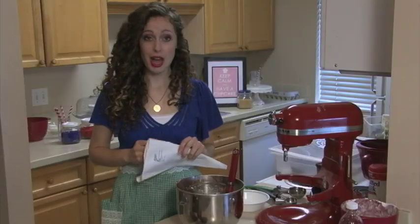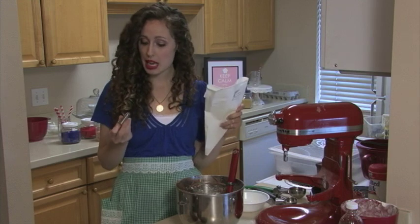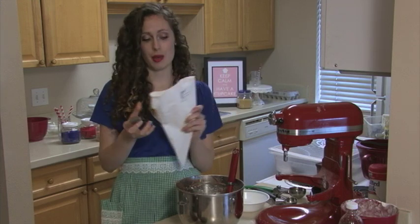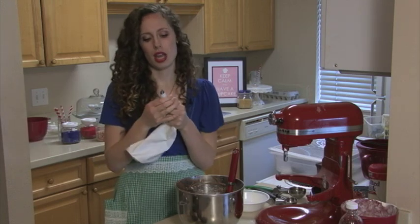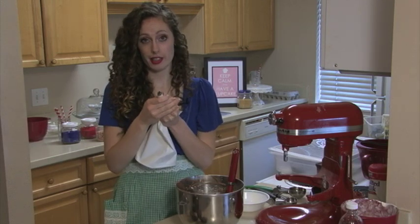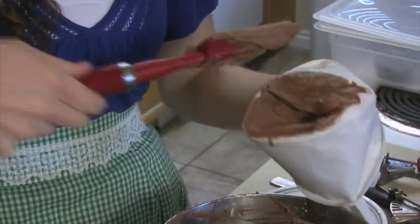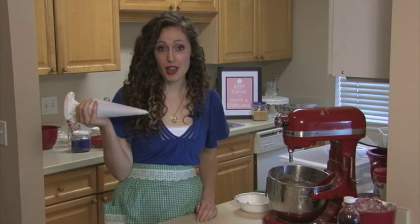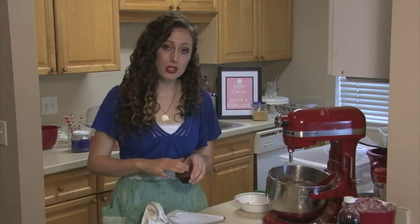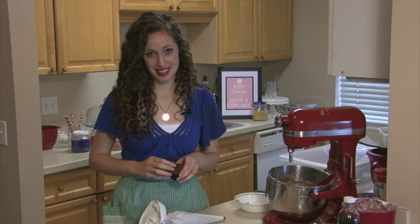The next thing you want to do after your buttercream is finished is get your piping bag and tip ready. Today I'm using a 2D tip — just drop it into the bag, push it up to make sure all the holes are clear, and put your frosting in. Once you have your piping bag all set and ready to go, make sure your cupcakes are cooled to the touch before you pipe frosting on top of them, or else the buttercream will slide right off and you'll have a big mess on your hand.